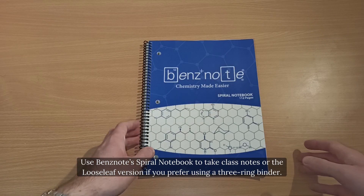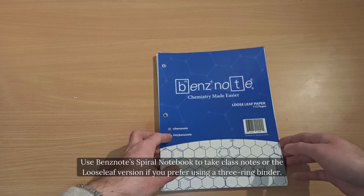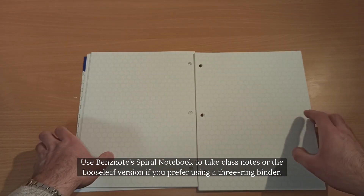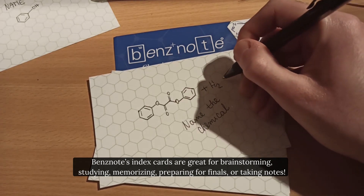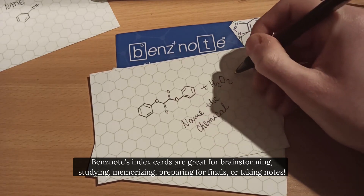Use Ben's Note's spiral notebook to take class notes, or the loose-leaf version if you prefer using a three-ring binder. Ben's Note's index cards are great for brainstorming, studying, memorizing, preparing for finals, or taking notes.